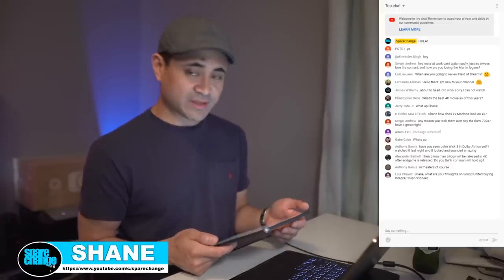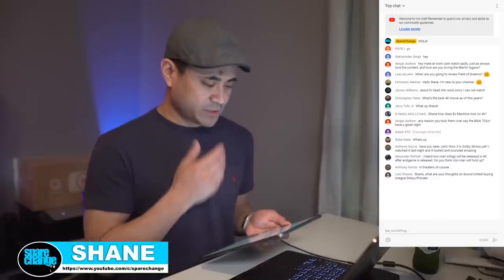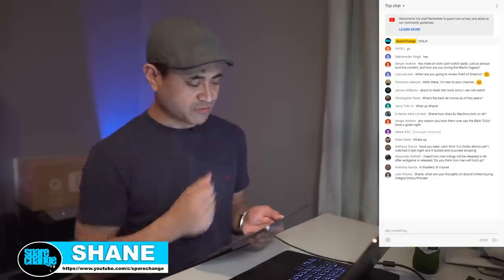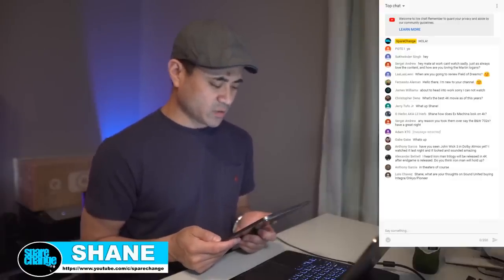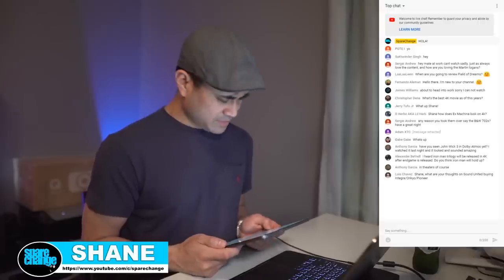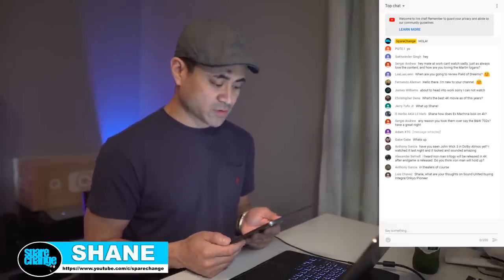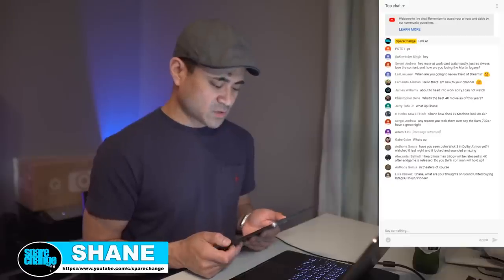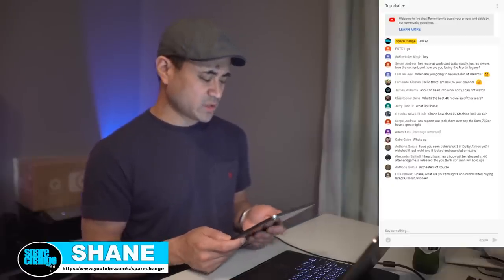But thanks for the question there, Wanara. Next question here is from Benji Alvarez. Hey Shane, I was wondering what you use to black out your bay window behind your projector screen. I'm a beginner level with projectors and screens. I have a 120-inch pull-down screen in front of a big bay window myself, so I usually wait until dark to watch movies. I'm curious how you black it out.